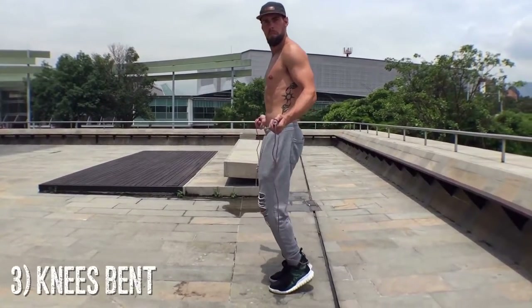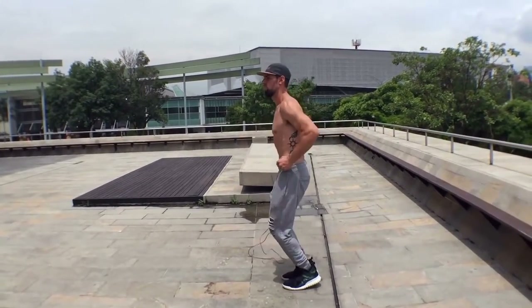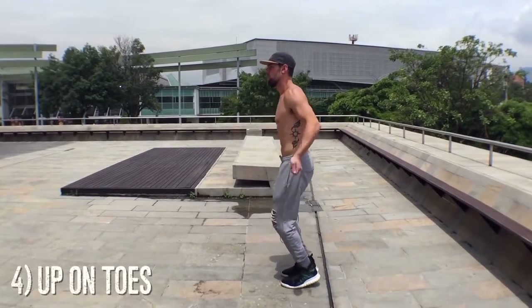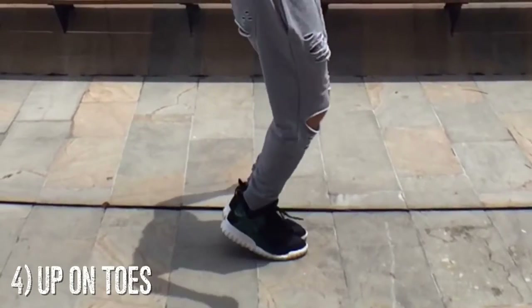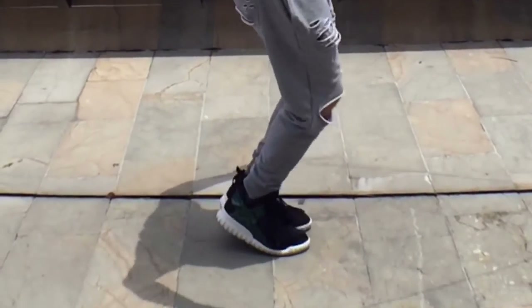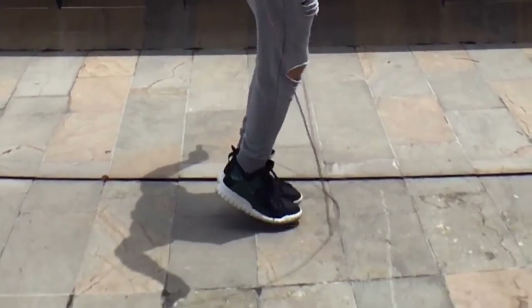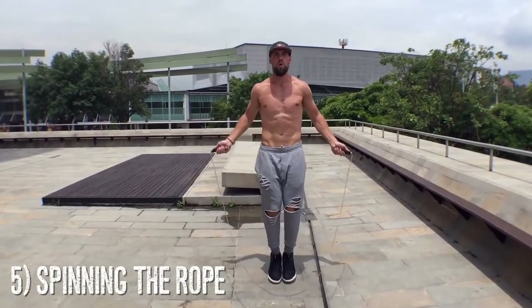You don't want your knees locked because that will mess them up, and you don't want them too low either. Get up on your toes — you want to be on the balls of your feet the entire time you're jumping, never flat-footed. As you can see, I'm jumping on my toes the whole time and my feet are not coming more than one to two inches off the ground for a regular bounce. As you go faster, you actually jump even lower to the ground.